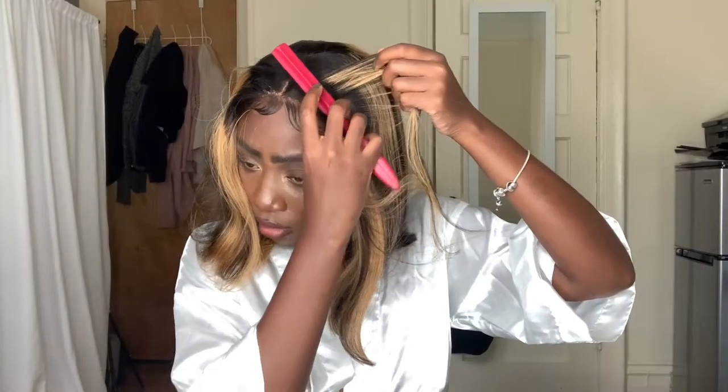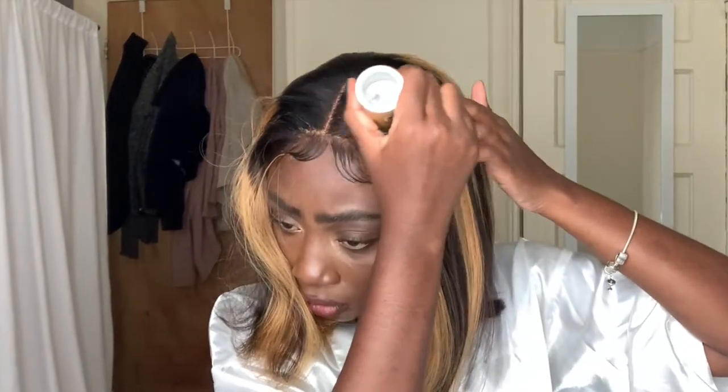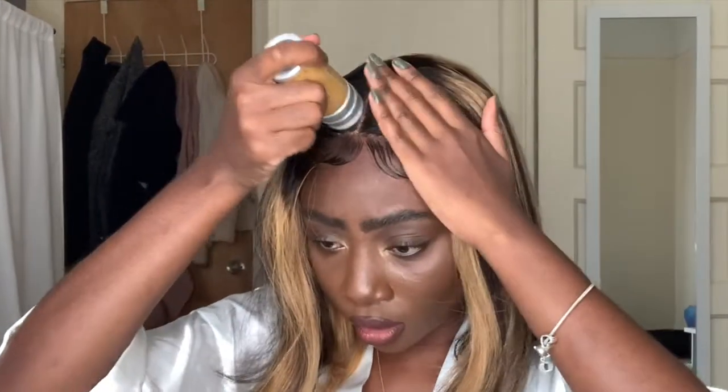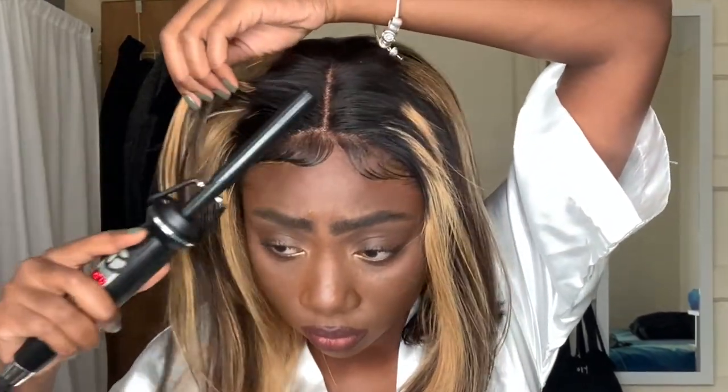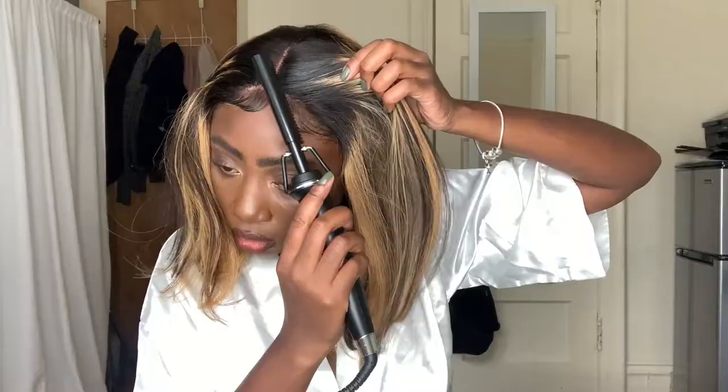I keep saying that in all my videos. So I'm just going to push this back and put the wax on, because it doesn't make sense to pluck it if I don't do this part. Here we go. And I'm just going to push it back with this wand and the wax.